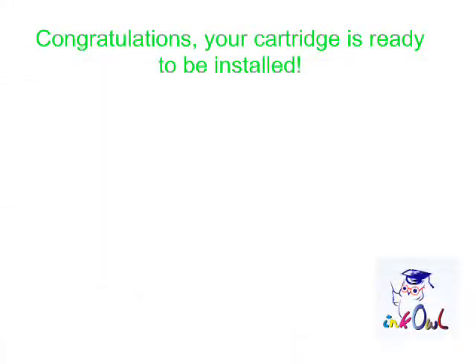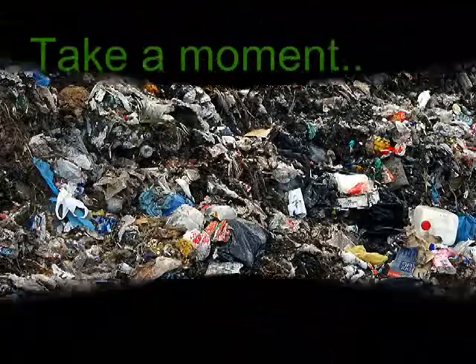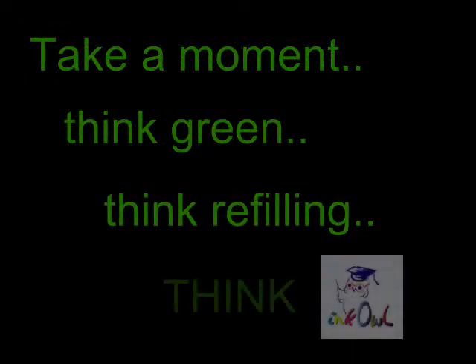You can optionally use a bit of hot melt glue to keep the chip in place. Congratulations — your cartridge is ready to be installed! By refilling all four colors, you'll save yourself $250 and throw four less cartridges into the landfill. Take a moment: think green, think refilling, think InkOwl.